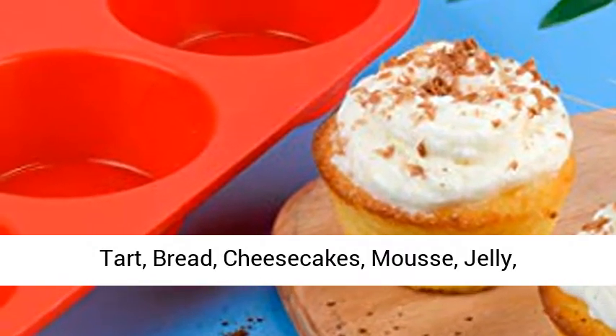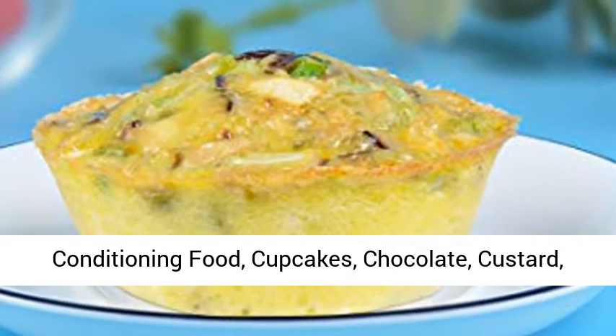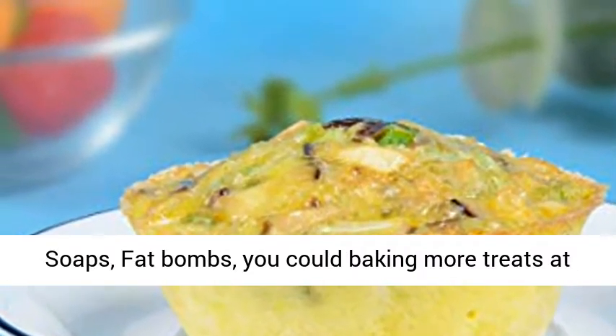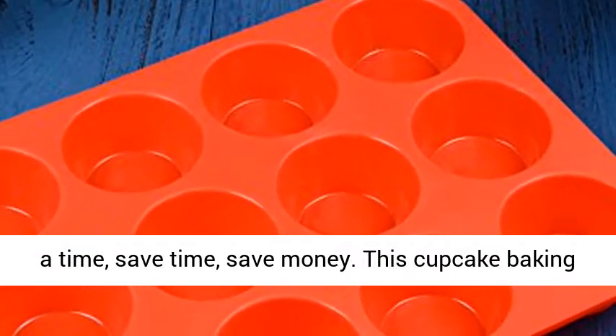Multifunctions — great for making muffin cakes, tarts, bread, cheesecakes, mousse, jelly, conditioning food, cupcakes, chocolate, custard, soaps, fat bombs. You could bake more treats at a time, save time, save money.